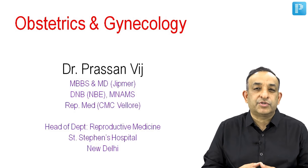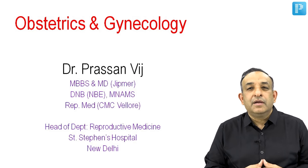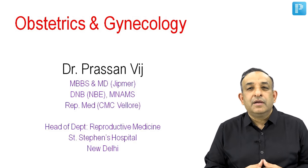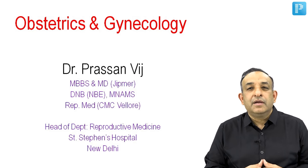I always say the best way to assess the fallopian tubes and the pelvic anatomy in an infertile woman is to do a laparohistoscopy, which is what we are going to see in this video. This was shot in my OT some 15 days back when I was operating on this woman who was infertile for around 7-8 years.